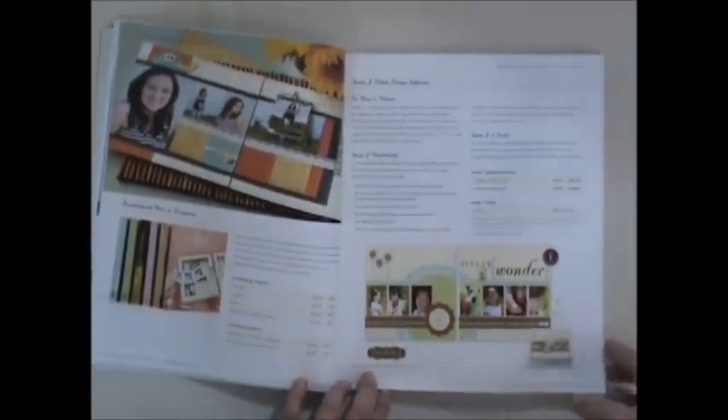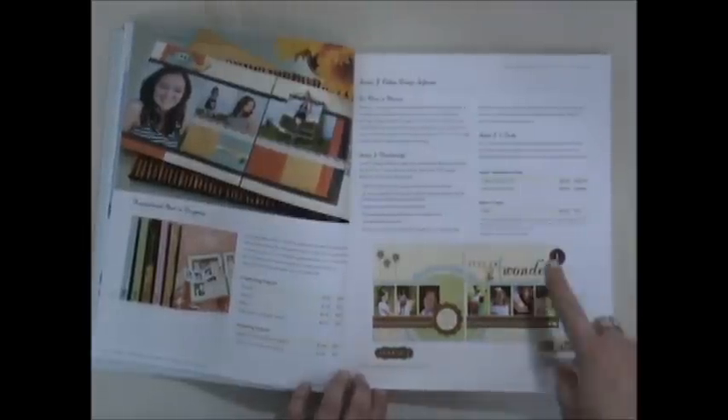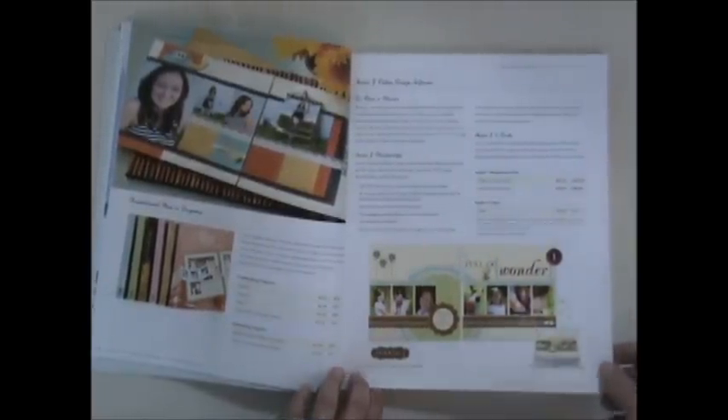We also have Studio J, which is Close to My Heart's version of digital scrapbooking. This month in February we have an awesome deal — if you purchase one five-pack of Studio J you get an additional five-pack for free. So if you've never tried it out, now would be a great time to try it.